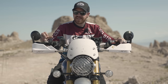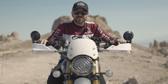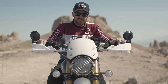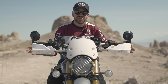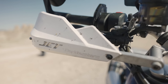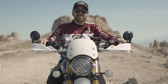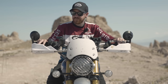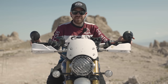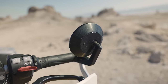I saw enough people online snapping the stock hand guards right off — those are really built more for show. So I moved the Bark Busters over from my street scrambler onto the handlebars of the Scrambler 1200. They fit no problem, they've been put to use many times, and I've never once broken a lever. The bark busters also protect the bar end mirrors — no problems there either.